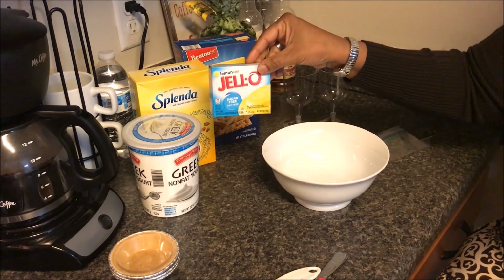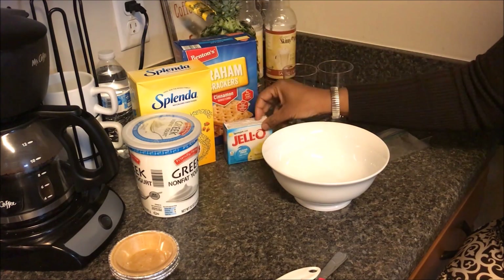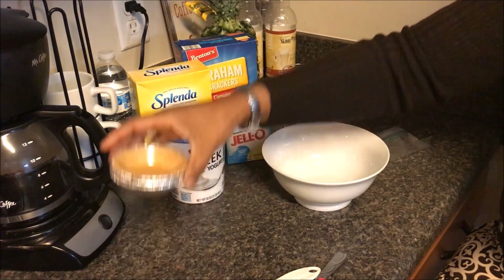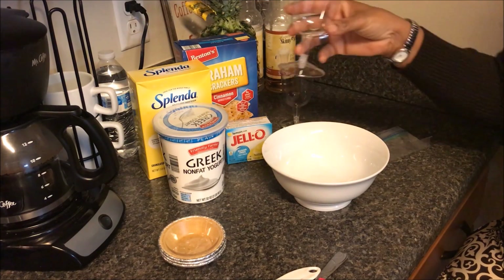Here's what I'm going to be using: lemon sugar-free fat-free Jello pudding mix, some Splenda, non-fat plain greek yogurt, and my pie shells. For the children, I'm going to be making theirs in these little dessert glasses.